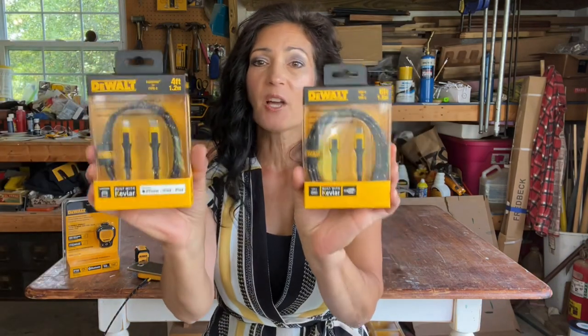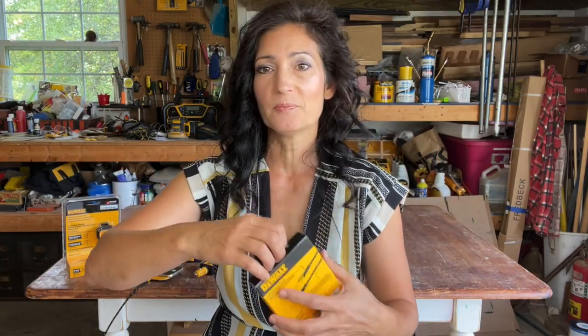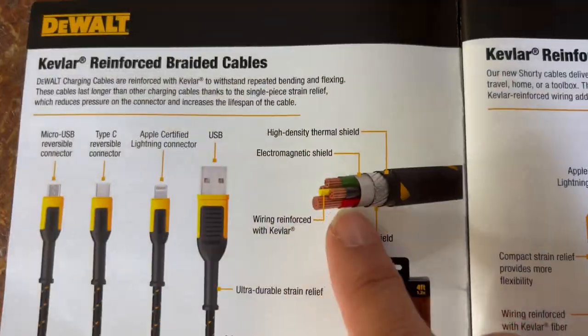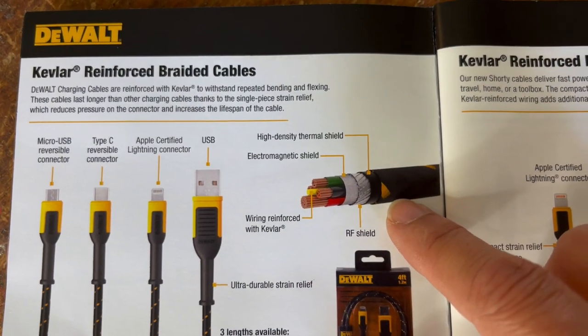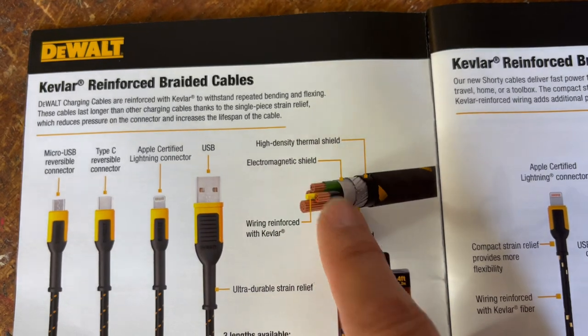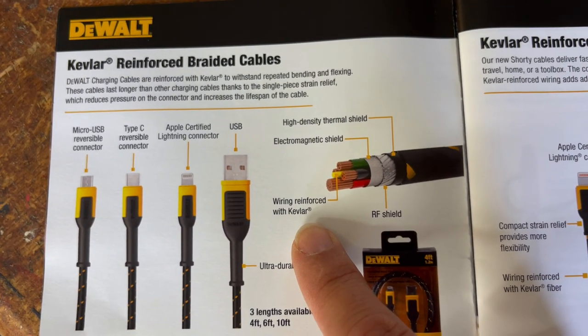Last are the cords themselves. I have a couple of examples here — they're both Type-C and I'm going to open up the six-foot one. Inside the booklet it talks about why these are so strong and shows what is inside each cable. There's a high-density thermal shield on the outside, then an RF shield, an electromagnetic shield, and inside all the wires are reinforced with Kevlar.